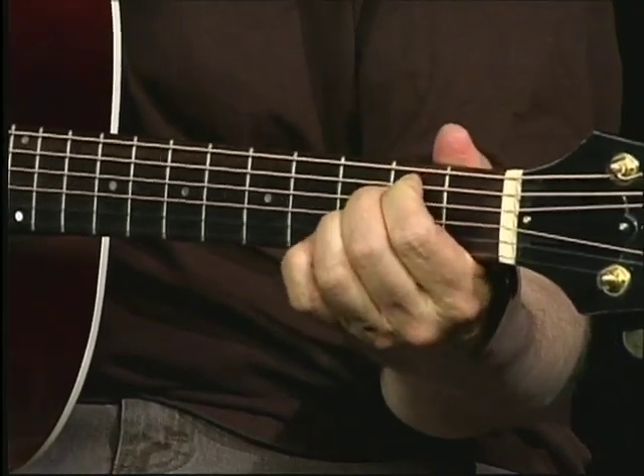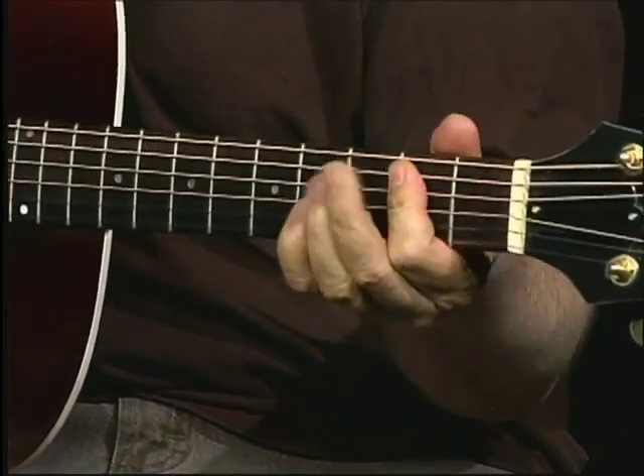It's a 1-4-5 progression, and it's just an E and A. I'm fingering my E up here with one finger — I could do two, but I'm doing one.